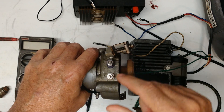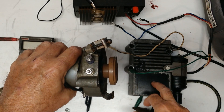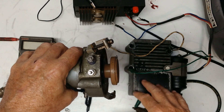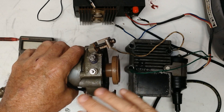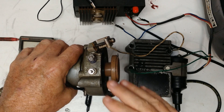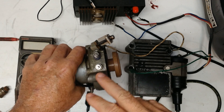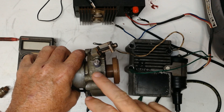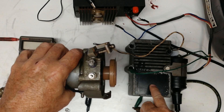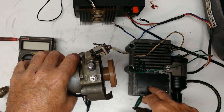If you have a distributor that has one bolt and it's points, and it's driving one of these boxes, that's not a mistake. They actually came that way early on, and I can't tell you exactly when they changed over to where it was all optical. But the optical or the points distributor will both drive the stock Motorola box, and they'll also both drive an MSD box too, if you're thinking about doing that conversion.